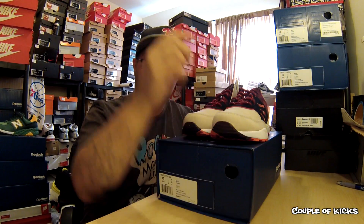Sold out in seconds — and when I say seconds, I mean seconds. Sneakers and Stuff had the countdown and boom, gone.